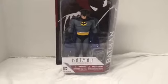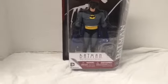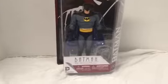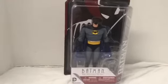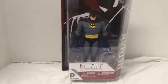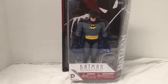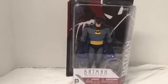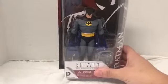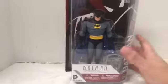Today we're taking a look at the DC Collectibles Batman the Animated Series Batman figure, version 2 - the original animated series Batman as opposed to the New Adventures. We already got the New Adventures Batman and other characters from all the waves. They said we're getting two of each character, which is nice. I'm excited for the New Adventures Joker - I don't know which one I'll prefer, but I've always been more of a fan of the original animated series.